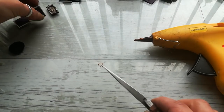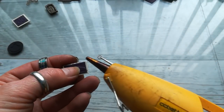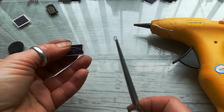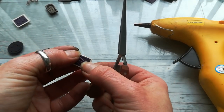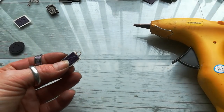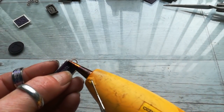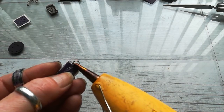I'm going to take this number four. Take your hot glue, put a little bit of glue where you would like to have that jump ring, and place the jump ring on that piece. Try not to burn yourself.